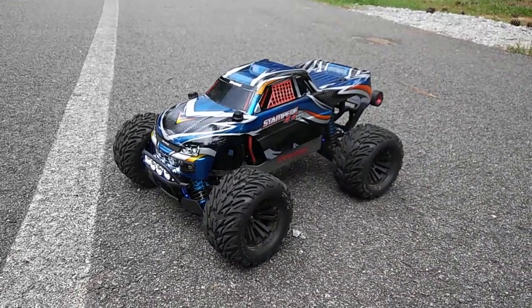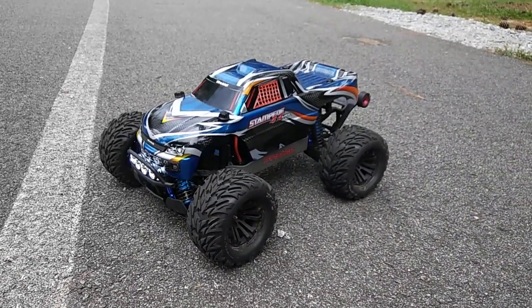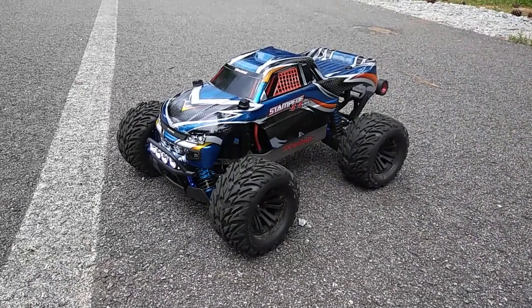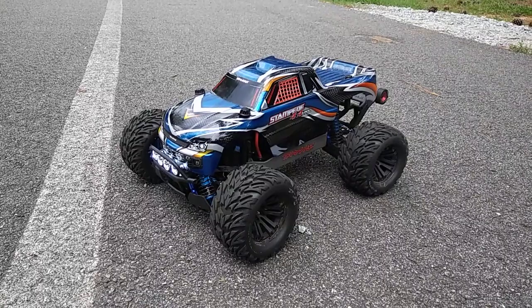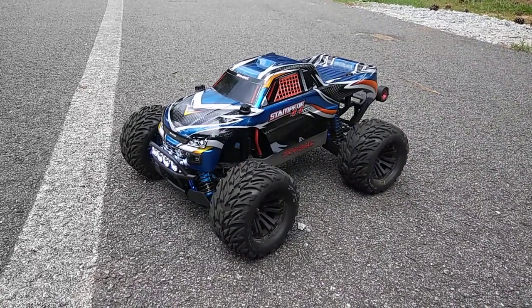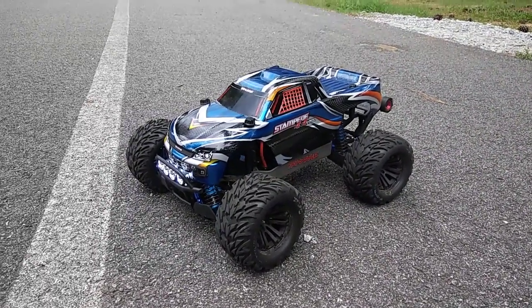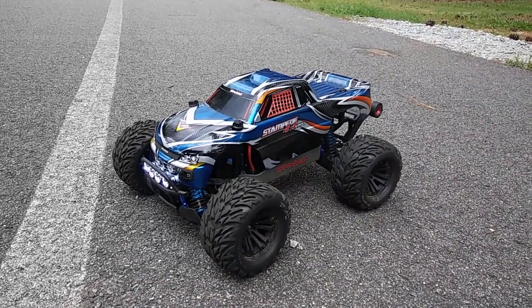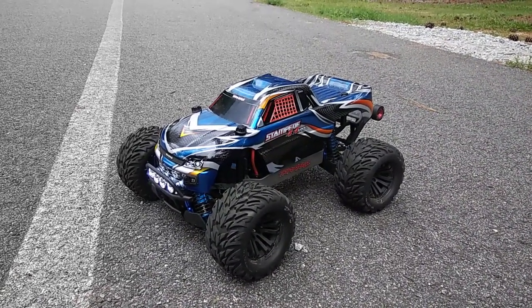Actually, let me go grab a 2S and put it in — never mind, I just realized I don't have any 2S LiPos with me, so that's going to conclude this video. Thanks for watching, and as always don't forget to like and subscribe. JTRC T-shirts are available — a pop-up should appear and there's also a link in the description. Stay tuned for more videos, thanks for watching!